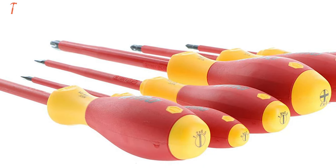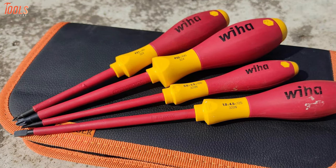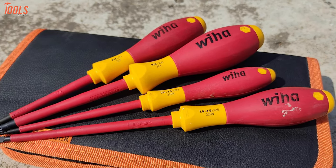So if you're seeking a long-lasting screwdriver set that holds uncountable safety certifications, you can rely on this Weha 32092 to keep yourself carefree.